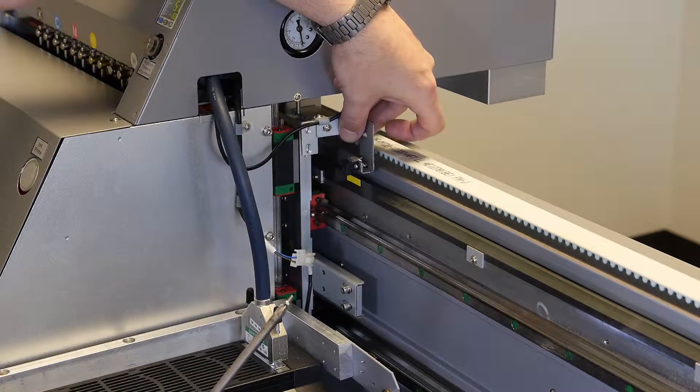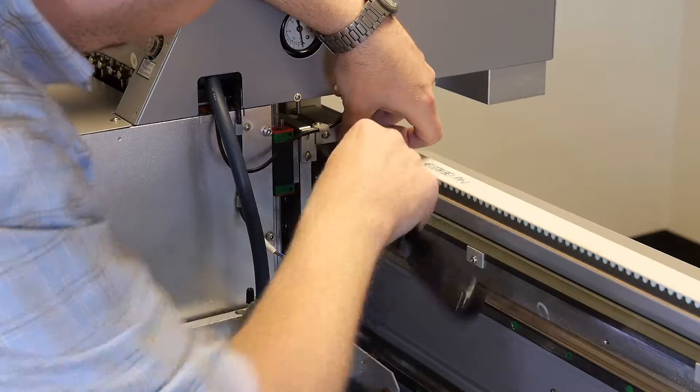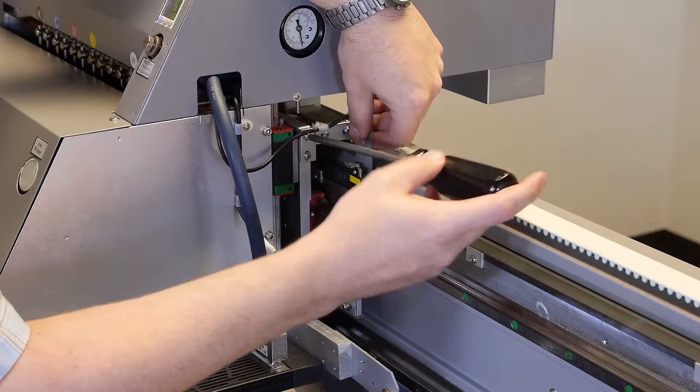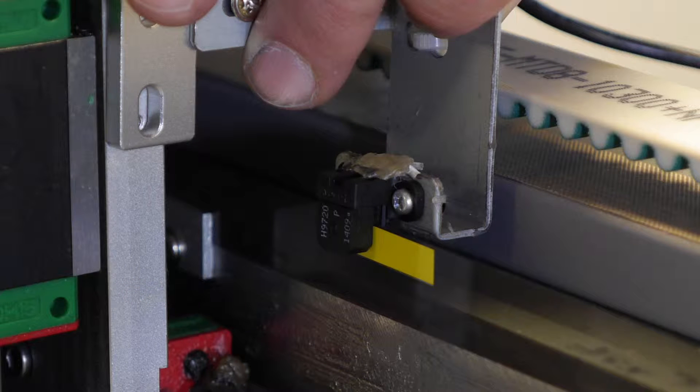Mount the bracket to the carriage with your Phillips head screwdriver. Make sure that the raster reader straddles the raster strip but does not touch the top of the raster strip. Adjust as needed so that the raster reader is mounted properly.